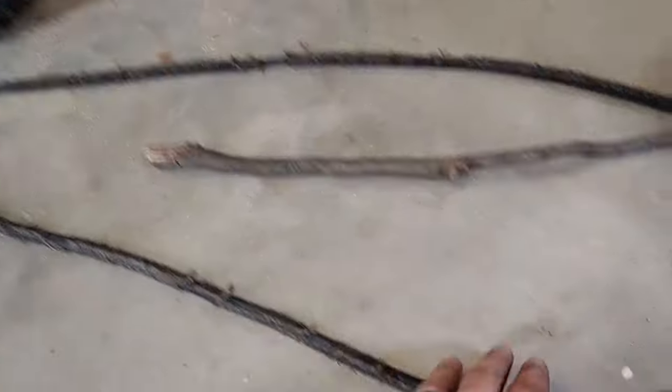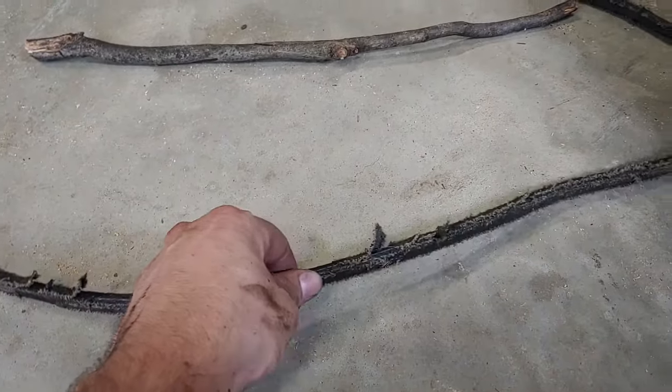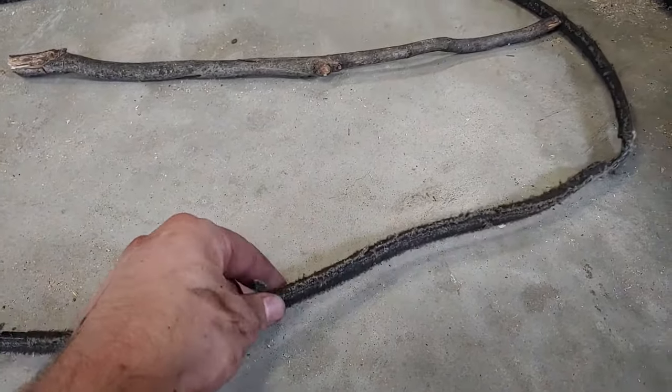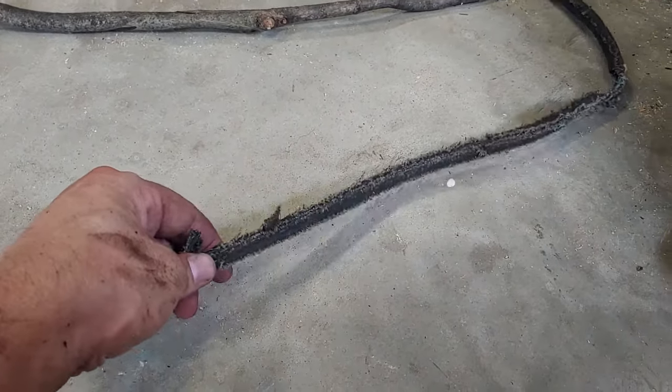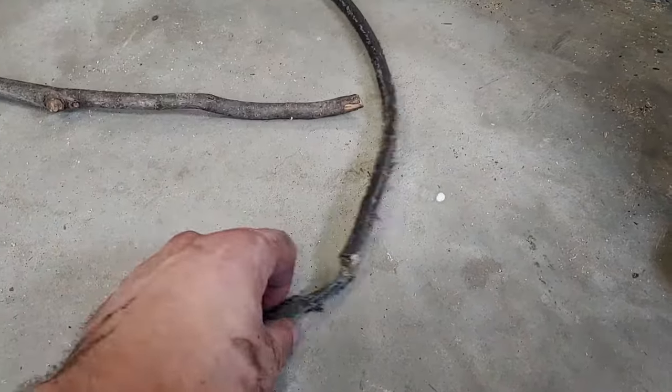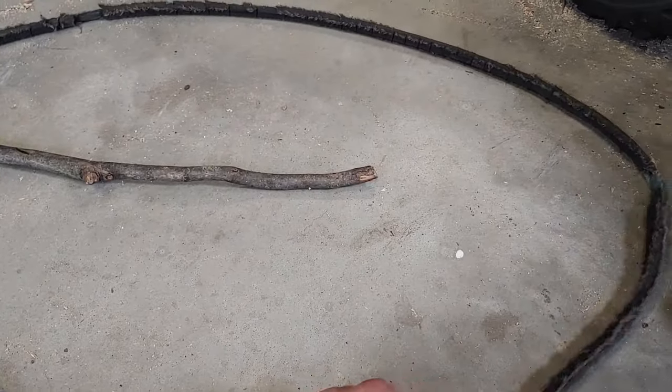Now that the belt is off, I've got to go get a new one. I've been trying to find it online and it measures a little over 75 inches long — I think because it's stretched and torn up; it's probably supposed to be 75 inches. I'm going to head to the store and get a new one and put it back in.